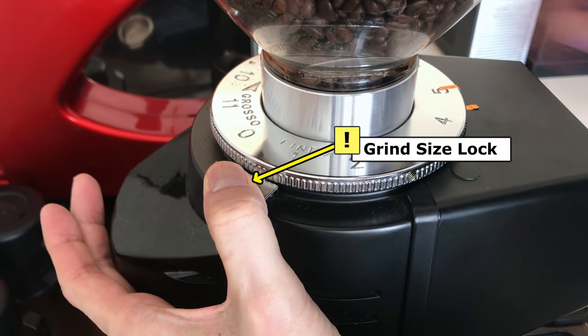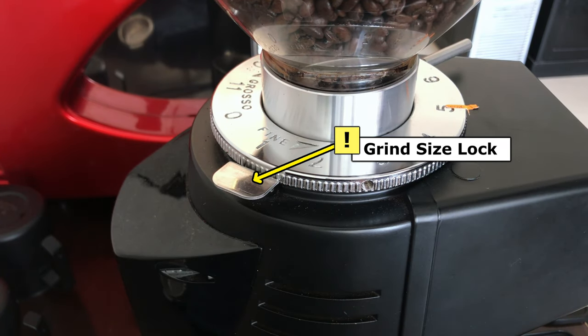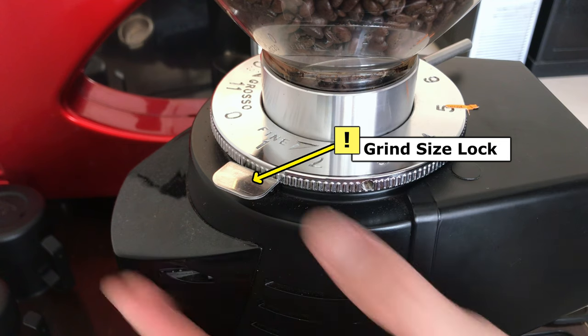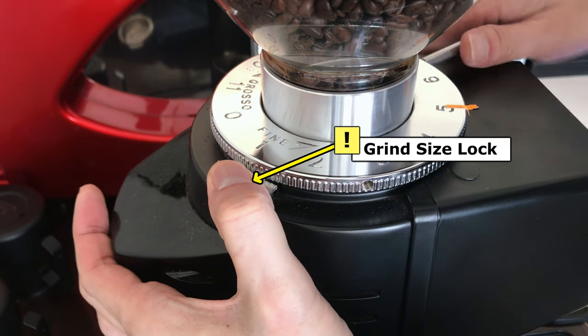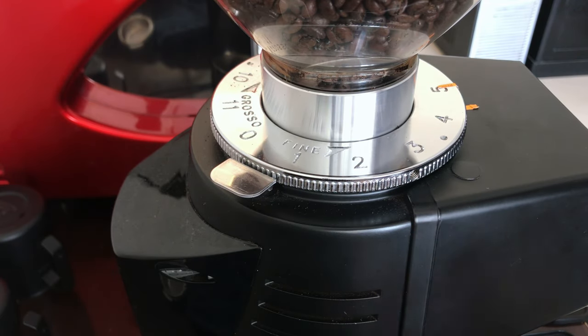Grind size plate with lock ensures your setting does not shift due to vibration of the grinder or whenever you move it. This is useful for food trucks, portable booths, or any environment that requires you to constantly move or relocate the grinder.